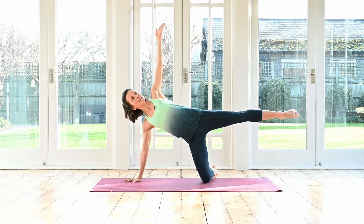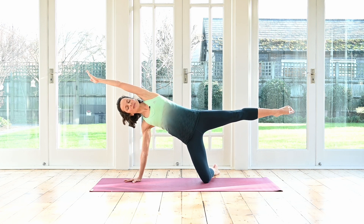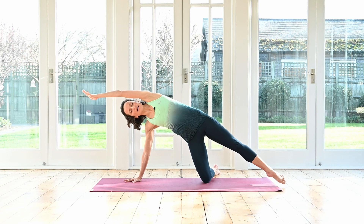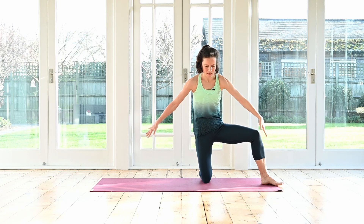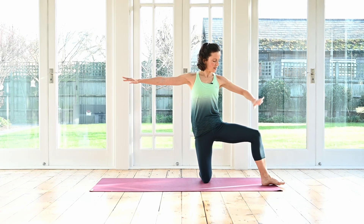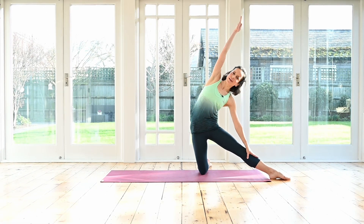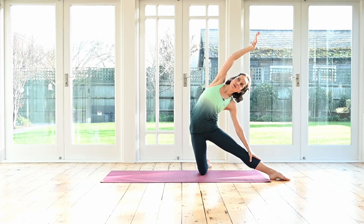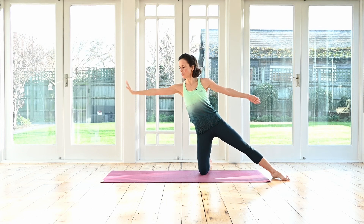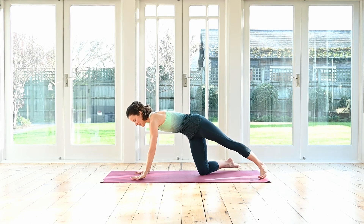Last one — hold the leg up. Reach the top arm all the way over, making yourself longer, longer, longer. One more breath here. Exhale, lower your foot down. Sweep the arm down in front of you and then lift yourself all the way up into that high kneeling position. From here, either keeping your leg bent or extending it out to the side, take a side stretch. Perhaps circling your hand just to release your wrist.